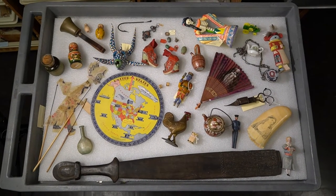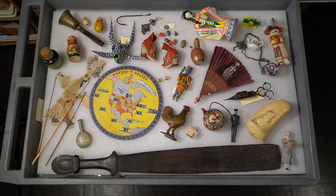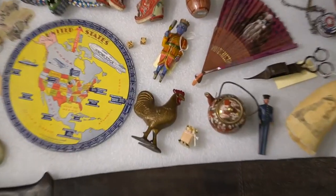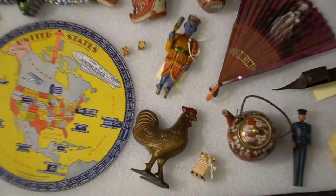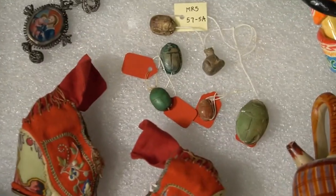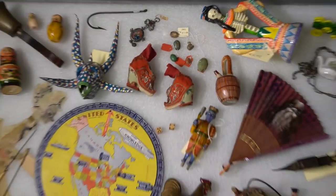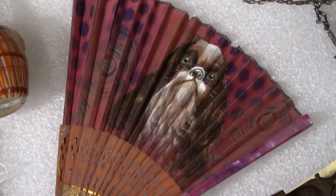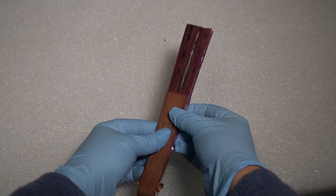One more time — I spy with my little eye an animal. Can you find it? Is it the rooster? No, not the rooster. Is it the beetles? No, not the scarab beetles. Is it the fan? Yes! That's right. I was thinking of the dog fan.